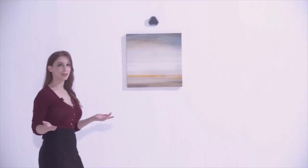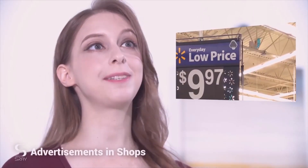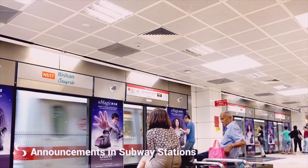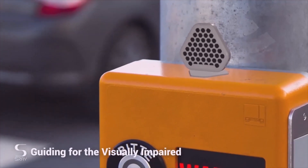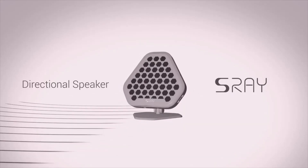S-Ray's technology is not only useful when you're at the office or in the library — it is a complete game-changer when it comes to advertisements in shops, cafes, or bus stops. From announcements in subway stations and public places, over background music at exhibitions, to guiding for the visually impaired, S-Ray opens up countless new opportunities for improvement and innovation.